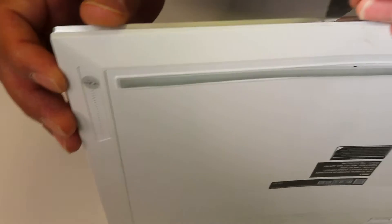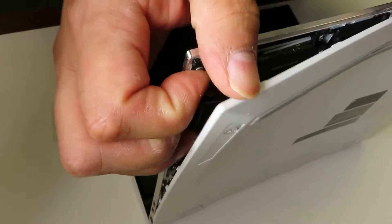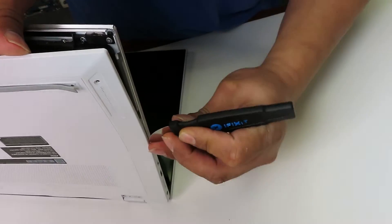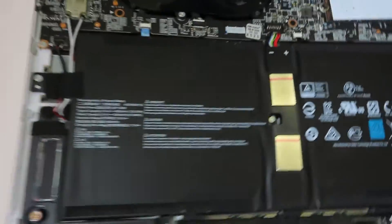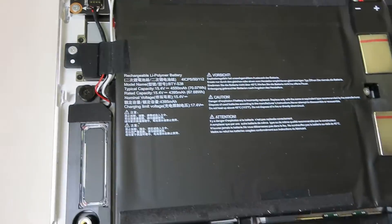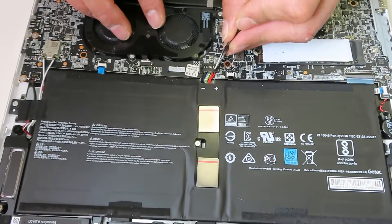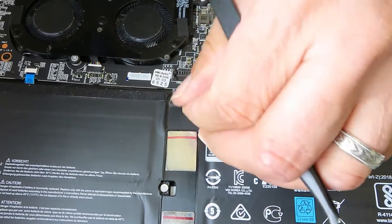Now I'm removing the bottom case to see what's going on inside. Surprisingly, the bottom case popped off really easily — not much force was needed. The bottom case is bent as well. Looking at the internals, the cooling fan and heat sink are pretty much trash and cannot be recovered. Surprisingly, right in the center where the laptop was bent, there are no battery cells, so the battery remains absolutely fully functional and can be reused. First thing first, I'm disconnecting the battery.